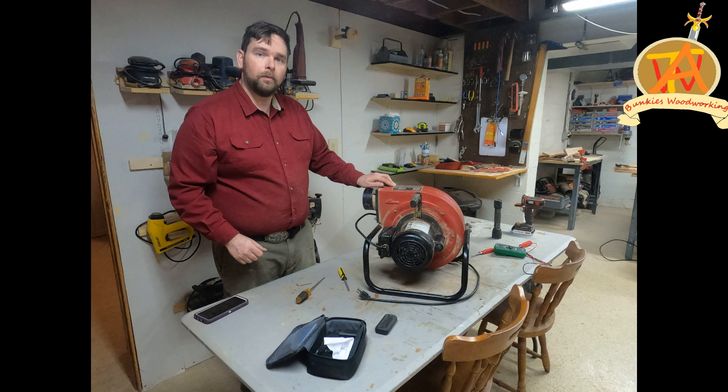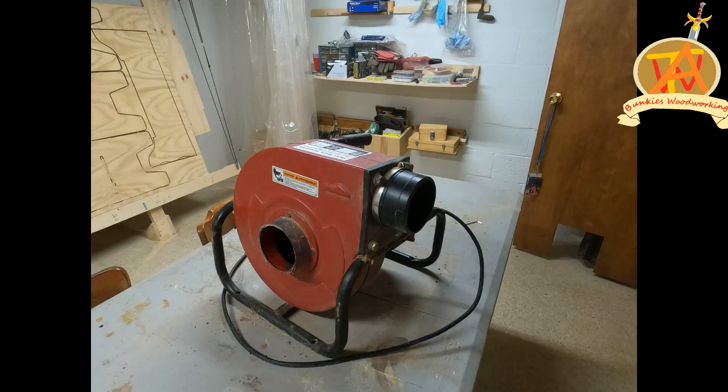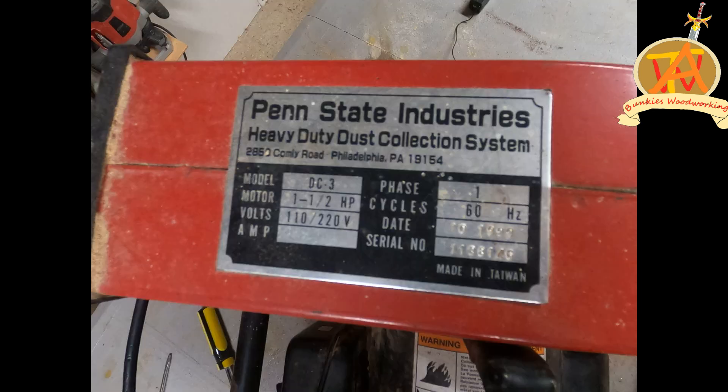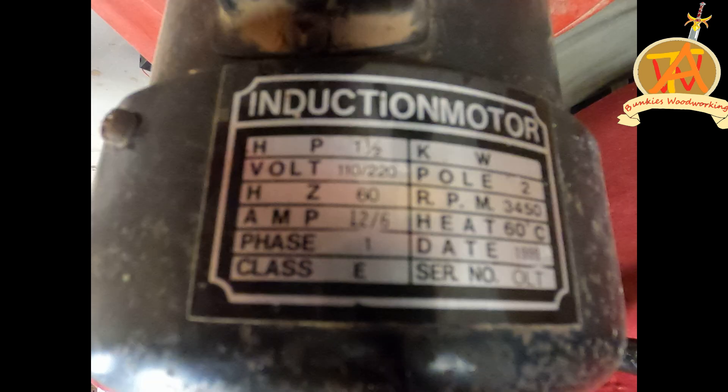Hey, this is a couple of bunkies and we are doing something a little different today. We are troubleshooting a 1.5 horsepower DC3 portable dust collector motor from Penn State Industries.